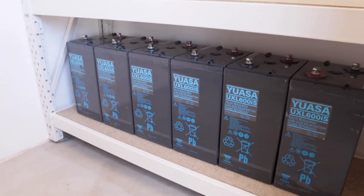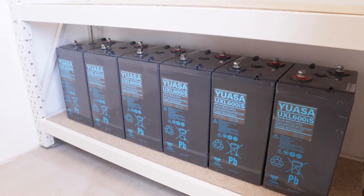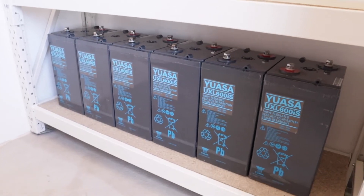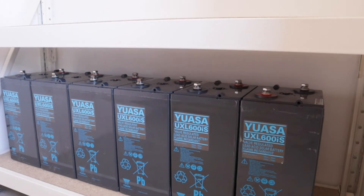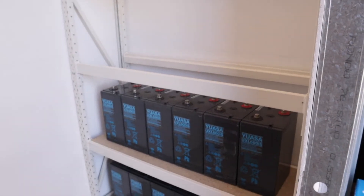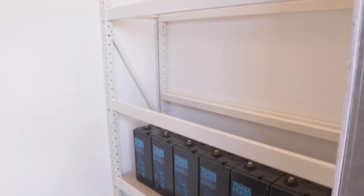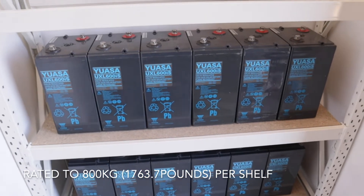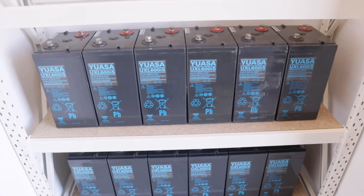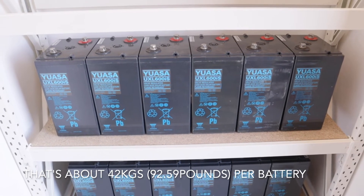Got the first row on. Six batteries per shelf — it's a 48 volt system. It's getting there, and there are the batteries if anyone's interested. All right, second row — oh, this is heavy work. This shelving unit is pretty heavy duty, all adjustable and rated for nearly 800 kilos per shelf. These are only about 250 per shelf, so well within the limits.